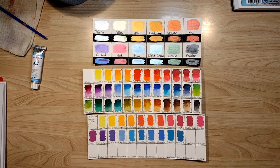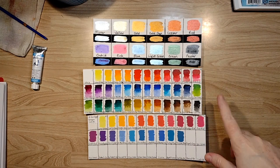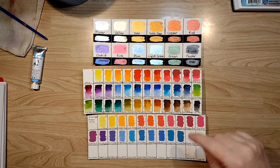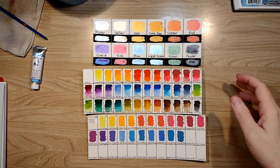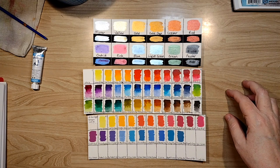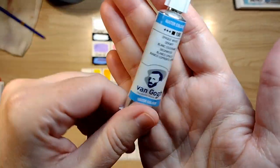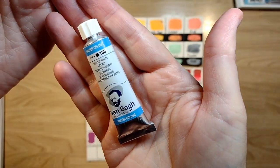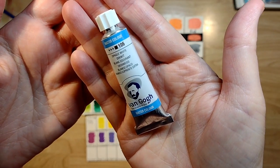Hello and welcome to my channel. My name is Doodle Robot and today we're going to do some swatching and talk about how to make your own gouache. Basically, gouache is an opaque watercolor. We're going to use just one little item here to make our gouache — Van Gogh opaque white.